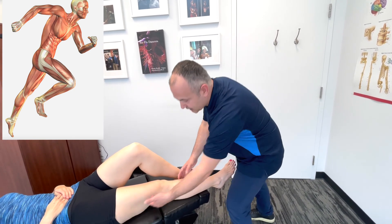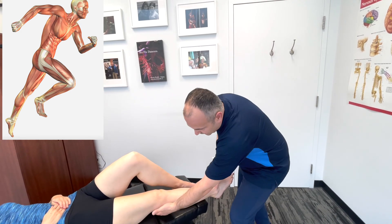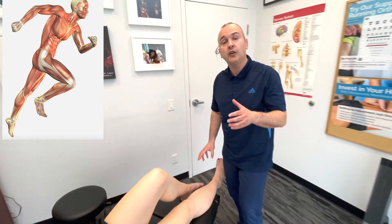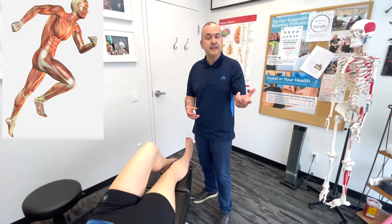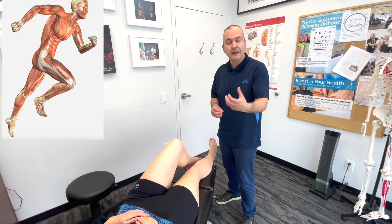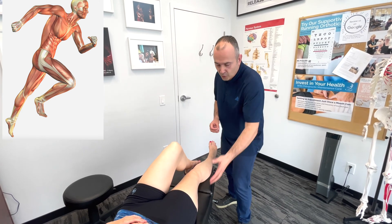and the hamstrings actually connect to each other — there's an interwoven type of connection back to the knee. And if we follow that up, we can even think of the gluteal muscles, because statistically with ankle sprains there's usually an altered firing pattern in the glutes.